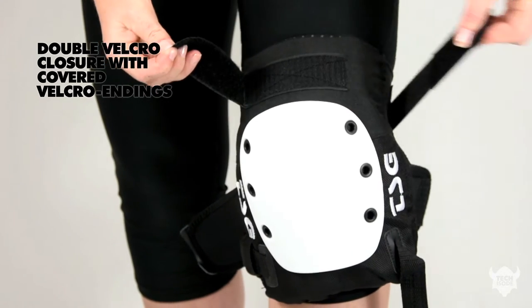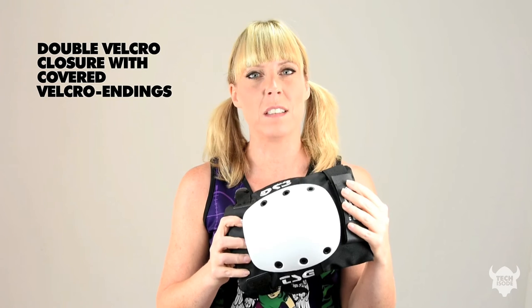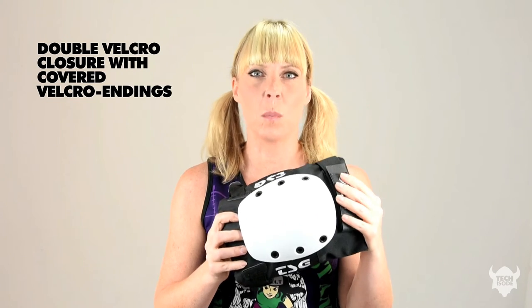The top strap has a double layer which covers all open velcro endings. Open velcro endings can mean that you stick to yourself and you stick to other players — this is an absolute nightmare on the track — and this top layer completely stops this happening.